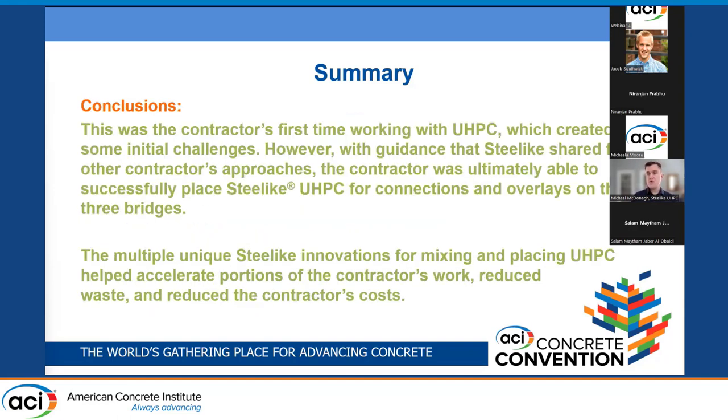In conclusion, this was the contractor's first time working with UHPC, which did create some initial challenges. However, with guidance that Steel Like shared from other contractors' approaches, the contractor was ultimately able to successfully place Steel Like UHPC for connections and overlays on all three bridges. The multiple unique Steel Like innovations for mixing and placing UHPC helped accelerate portions of the work, reduced waste, and reduced the contractor's cost.